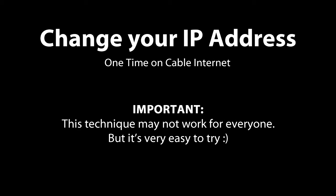Maybe after trying, you can post a comment below with the name of your ISP and let everyone know if it worked for you.